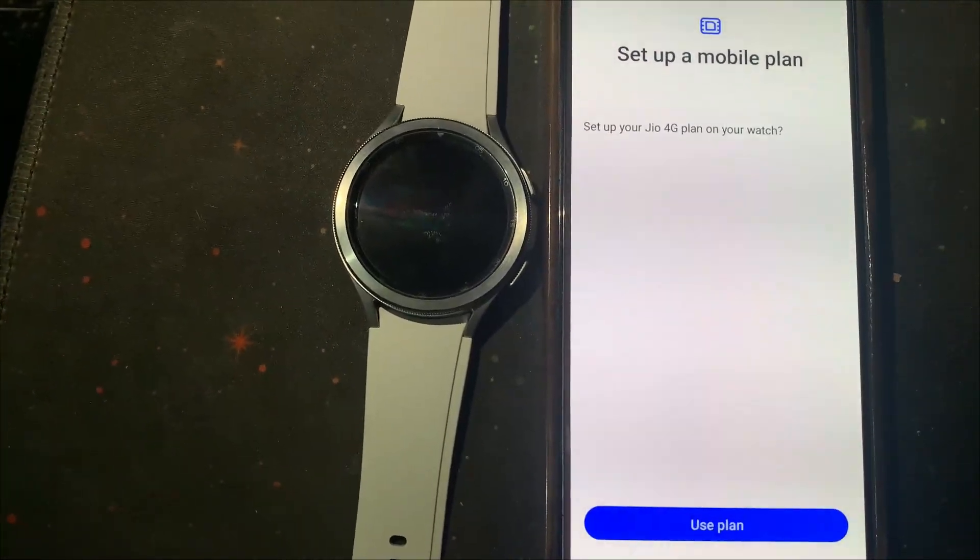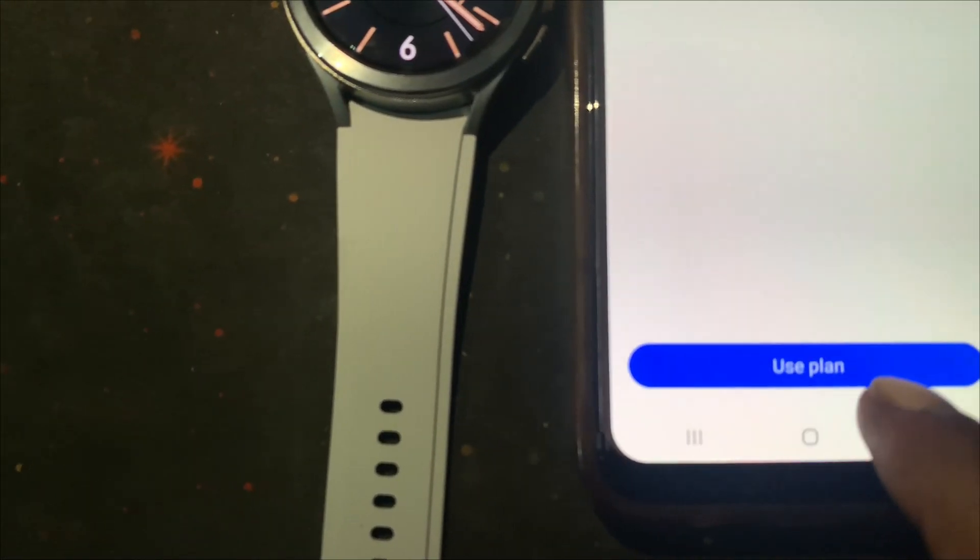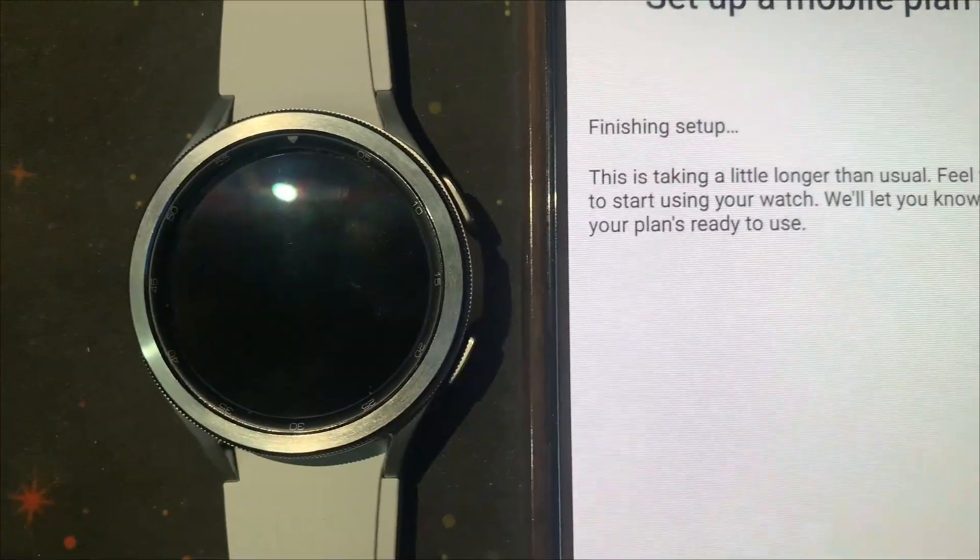Now tap on Use Plan. After finishing setup, tap on Done.